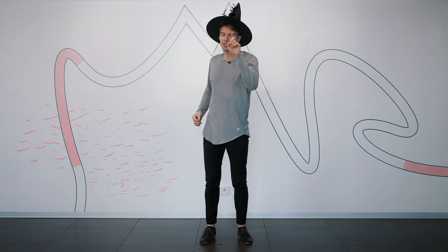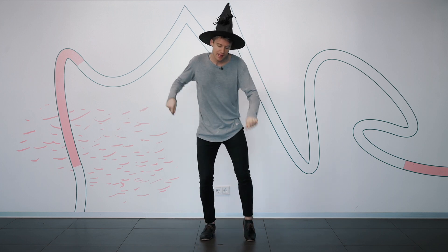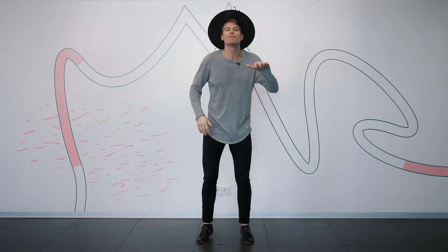So let's add to it. We've got our rock step and the triple. Now we're going to take four kicks: kick with your left, kick with your right, kick with your left, kick with your right. Easy. Moving on.